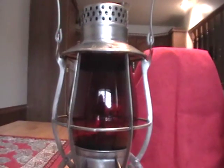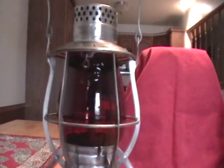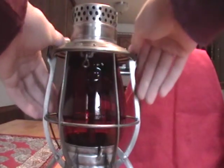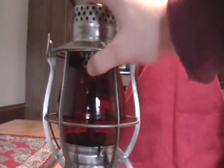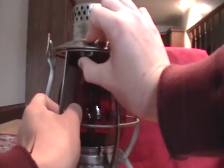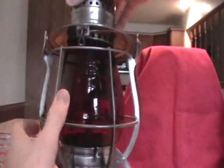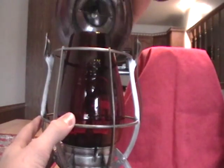These ones took me a little while to figure out how they open because this is my first railroad lamp. This is the handle right here - you just push up and then it latches real good. Push up and then the top just pops off.